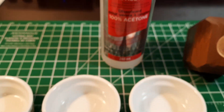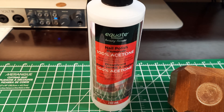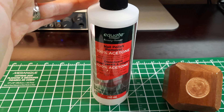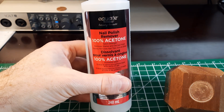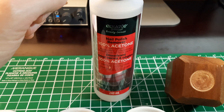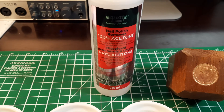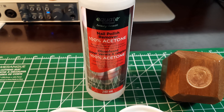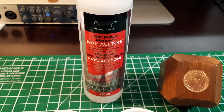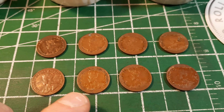What we're going to use today is 100% acetone. You can purchase it at a hardware store in bigger sizes, or I got this one at a local pharmacy in the beauty area. You'll want to make sure you're getting 100% acetone — there are other versions of nail polish remover that are not 100% acetone and contain all sorts of other ingredients that are probably going to wreck your coins. So what you want is 100% acetone.